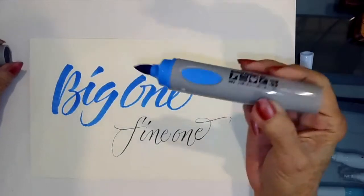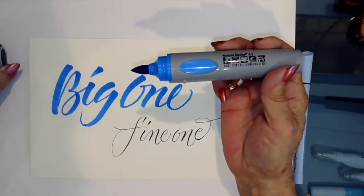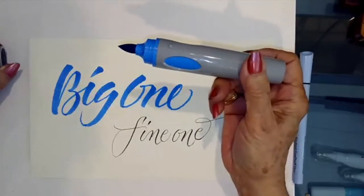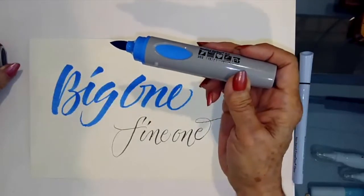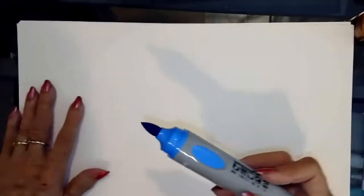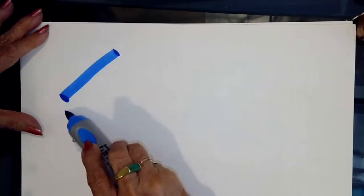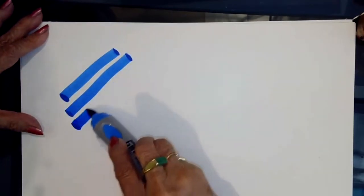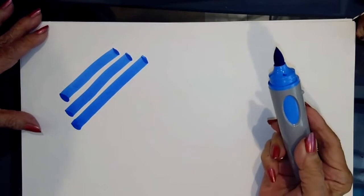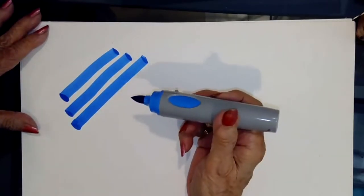The big one is the biggest brush marker that I've ever seen and makes the biggest mark that I've ever seen. Anything capable of making this huge mark, other than a square edge, I have never seen.